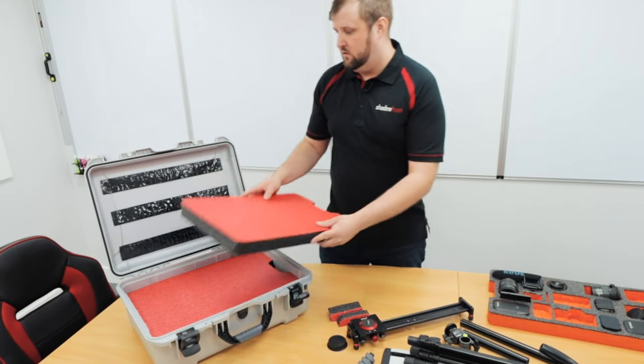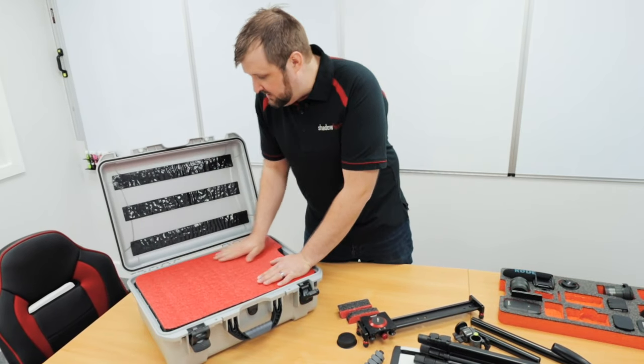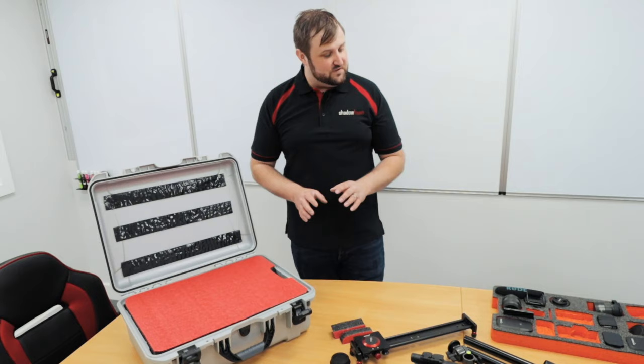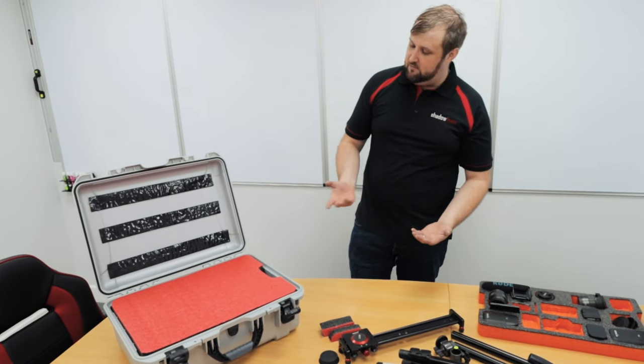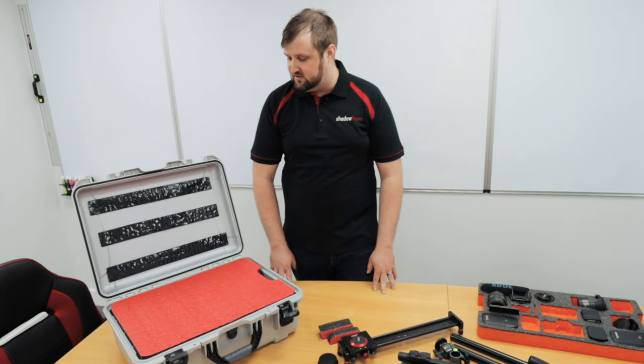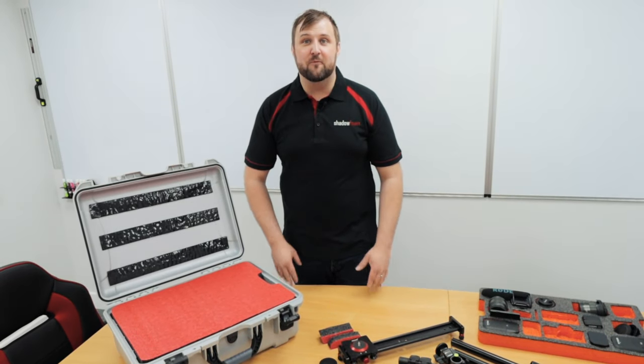We've put another handle in that as well. So that's all our foam. The next big job is figuring out the layout, and the layout is typically the thing that takes the longest, because I'm a bit of a perfectionist — I want it to look really good and all nicely organized. So we won't bore you with that, and we'll cut to a montage.